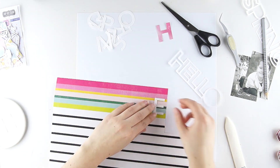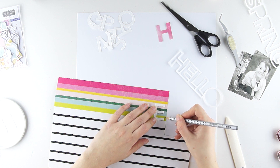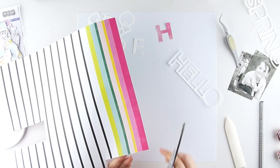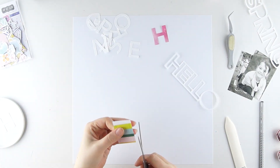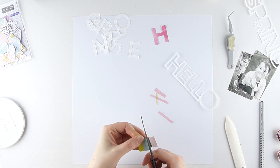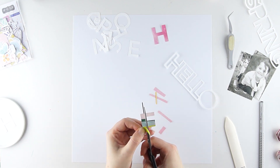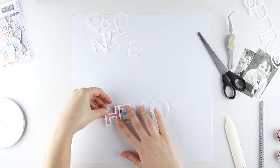I trace all the letters, then cut out each letter individually.